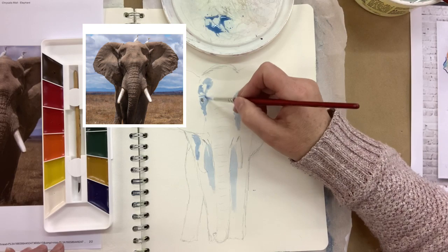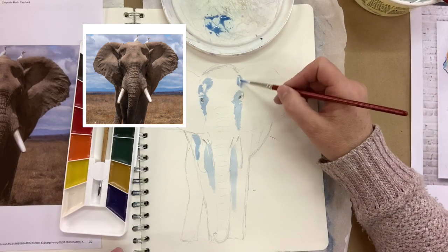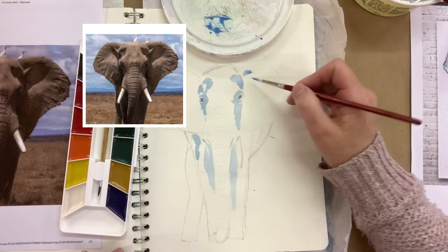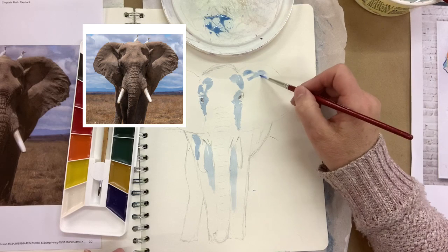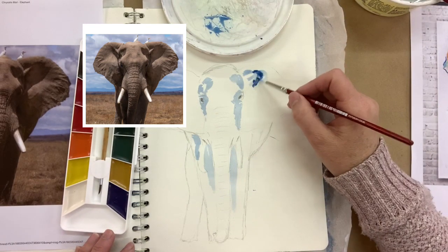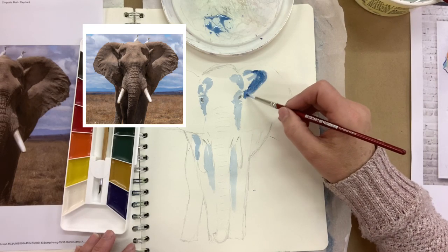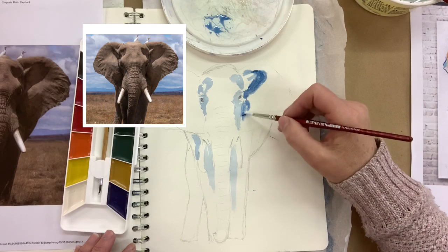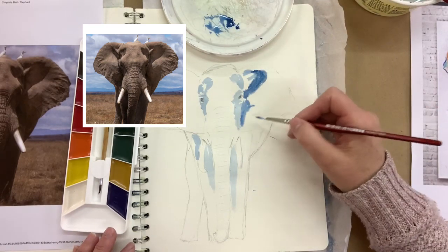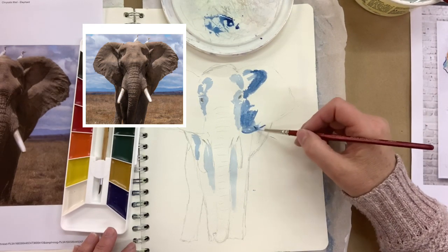So we always start with very light colours diluted with water, and here I'm filling in just the dark parts of the elephant where all the shadows are. We want to keep where the sunlight is hitting the elephant light and white, and where the dark shadows are we want to come in darker. Here I'm adding more pigment to make it even darker so that we can have light and dark blues.